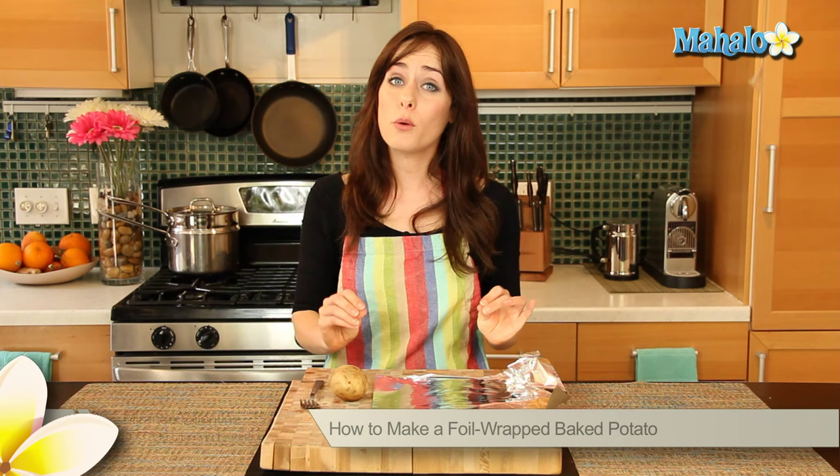Hi, I'm Miranda Valentine, editor of the lifestyle blog Everything Sounds Better in French. And today I'm going to show you how to make a foil-wrapped baked potato.